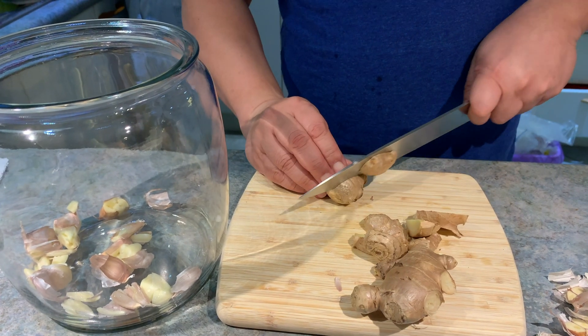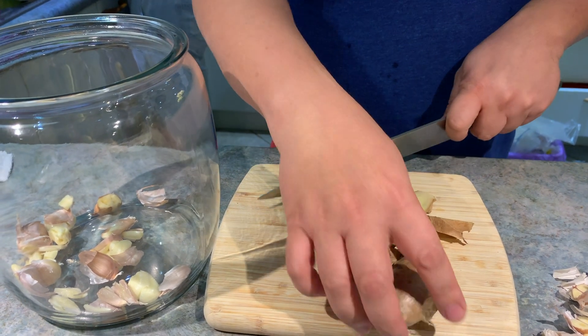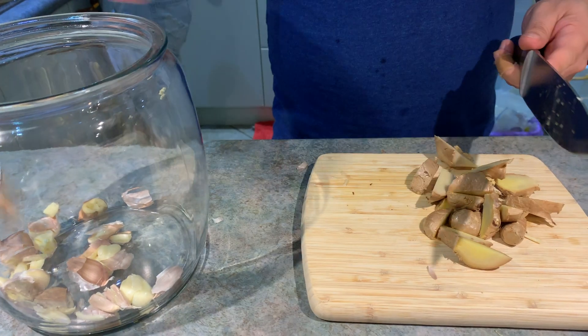I'm using a 4 to 5 liter jar, and that's going to be a lot of vinegar, so I'll be using several varieties of it.